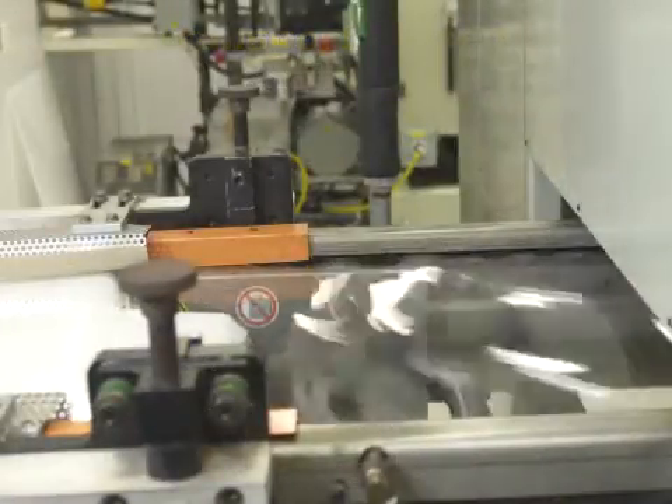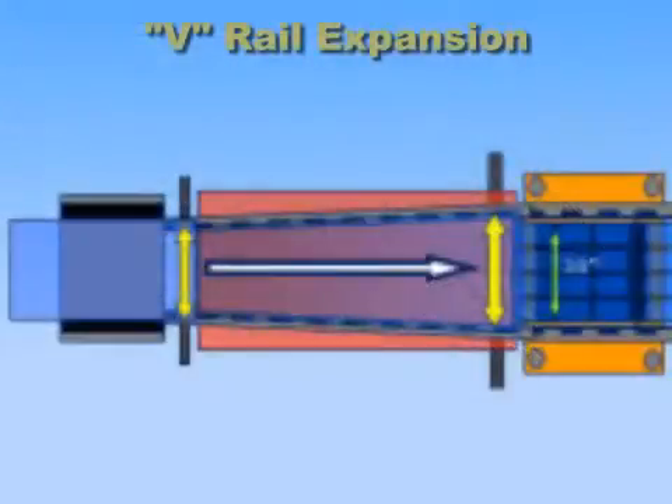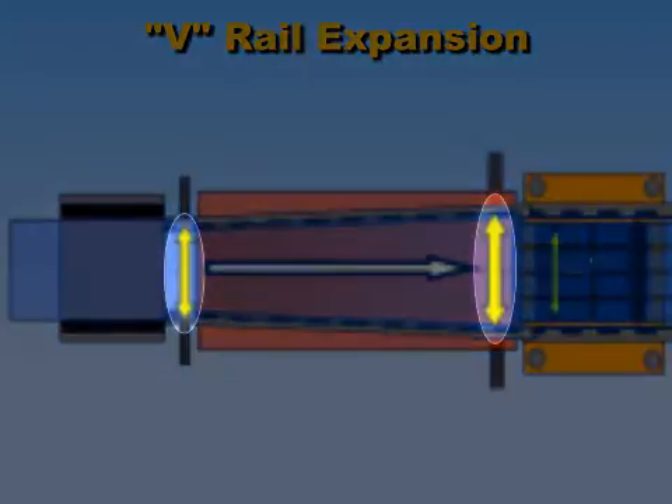A servo motor indexes the chain through the oven to carry the sheet along. As the sheet is heated, it expands. Depending on the type of plastic and the forming temperature, the pin link track may have to be spread out wider towards the end of the track to reduce the sheet sag caused by the thermal expansion.